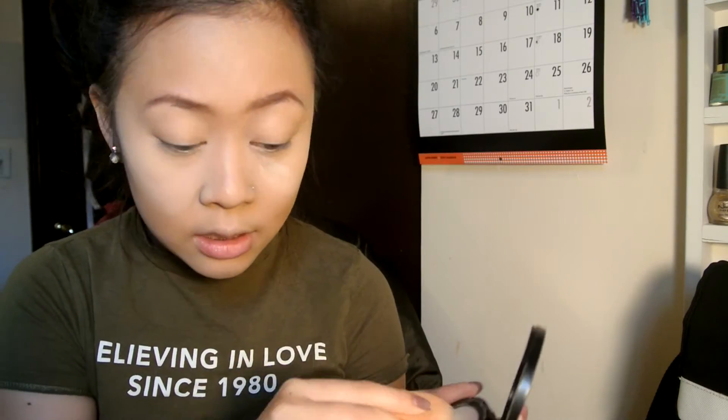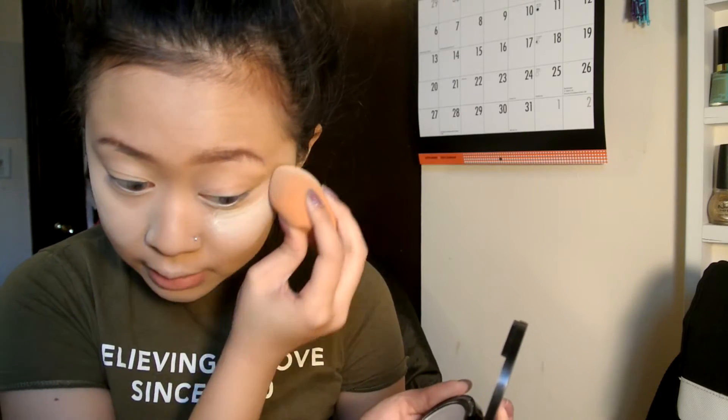After you've got everything blended out, we are going to set where we just highlighted. I'm going to take my NYX HD Finishing Powder and put it in the areas where we just highlighted. I'm going to take another beauty blender — kind of baking but not really. This is going to make our highlighted areas last longer throughout the day and pop out more.